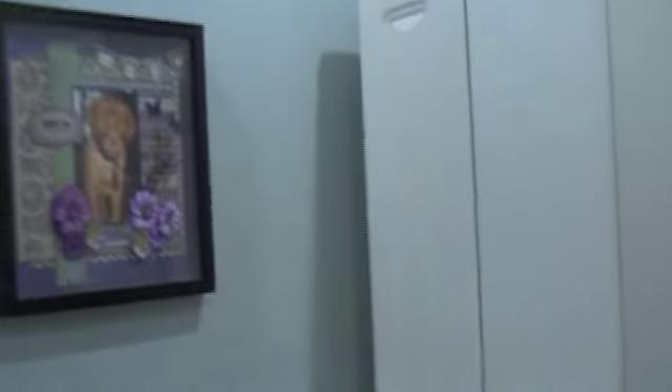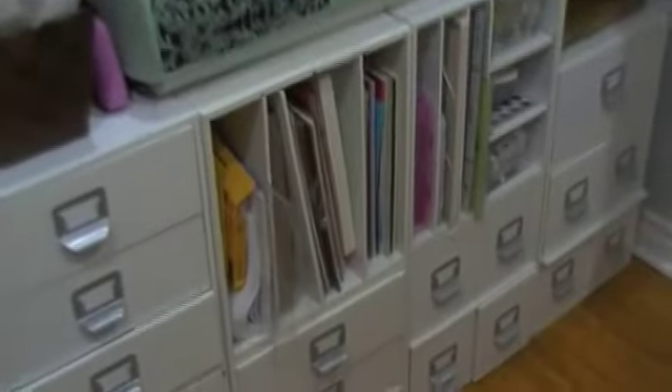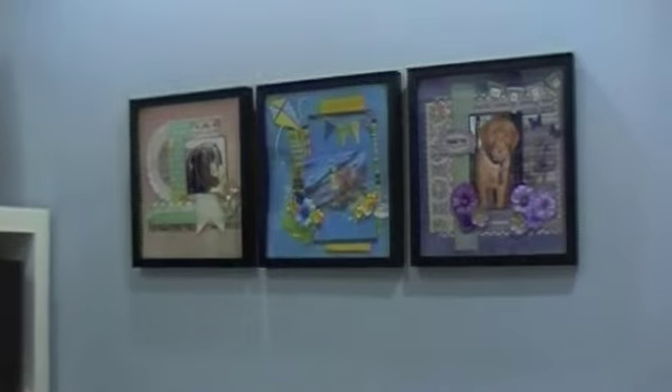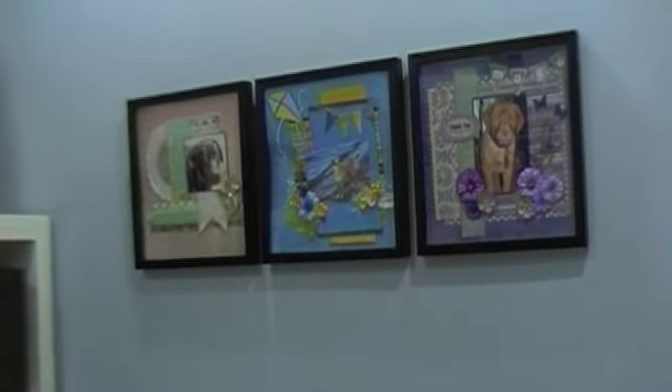So that essentially is my new scrapbooking room in a nutshell. I'll just do another quick pan — I'm really happy with the way it turned out. Unfortunately, I haven't had much time to work in this new space, but hoping with the summer months around the corner I'll be able to get back in here and start creating a little bit. I still have lots of room for growth should I need it, and quite honestly I think I've got more than enough — I've got to start learning to use the stuff I have instead of keep buying. So that is everything ladies. I hope you enjoyed my new scrapbooking room tour. Until the next time, we'll see you later. Bye now.